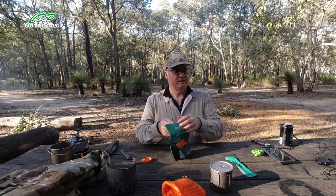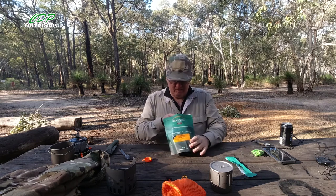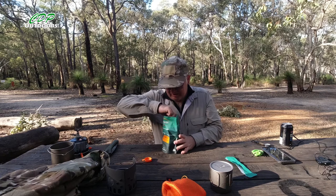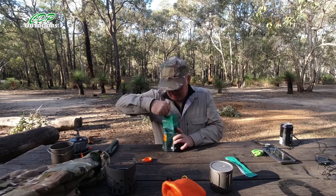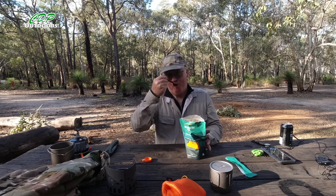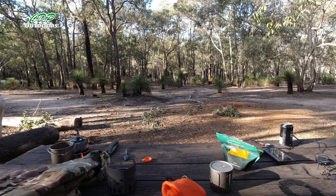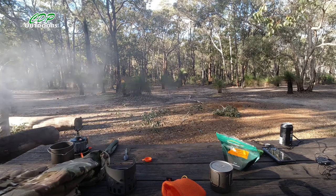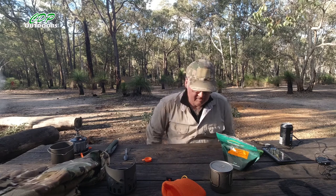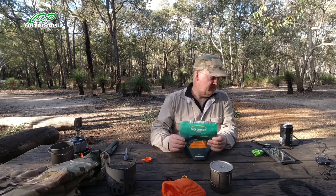Let's cut some more firewood while waiting. I think it needs a little bit longer — still another five minutes. Alright, the eucalyptus smoke has died down a bit. That has been in there nearly 15 minutes now.